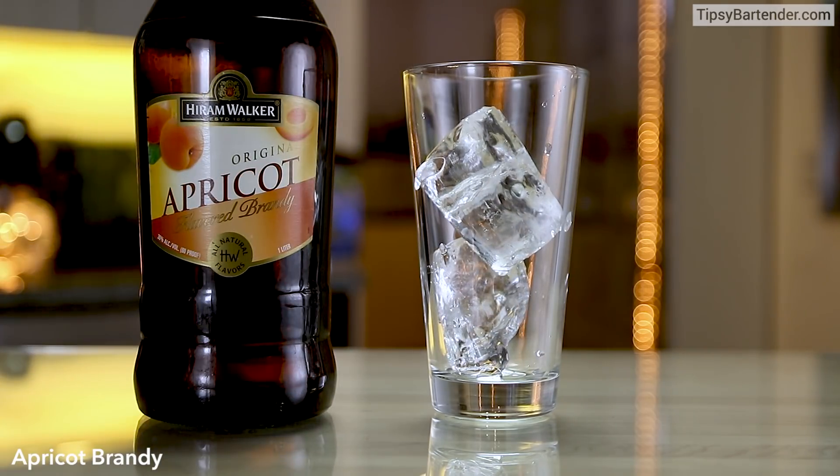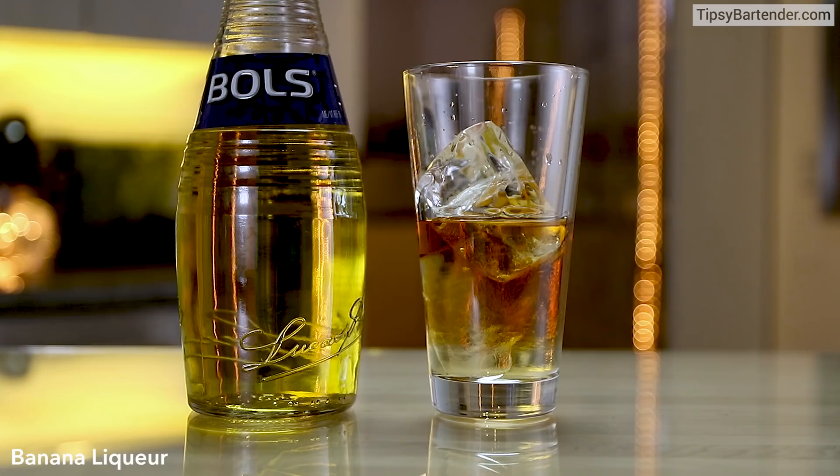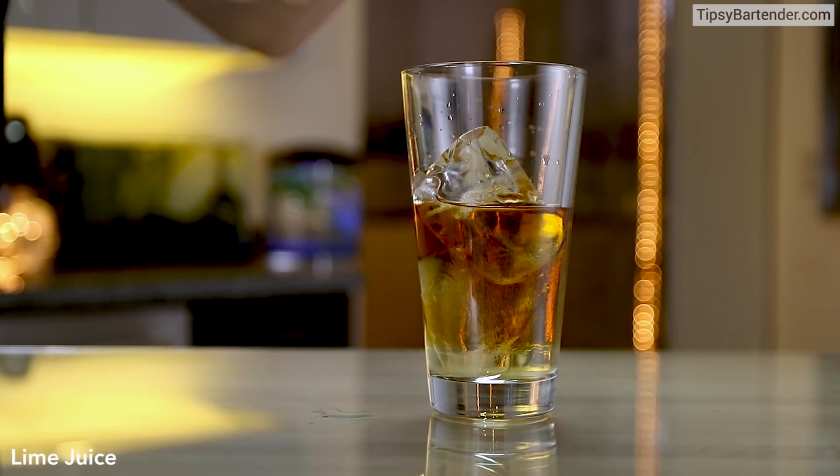We have ice in there. Come behind with our apricot brandy — we pour that bad boy in. Apricot brandy. Come behind that with some aged rum; we use Havana Club. They're not sponsoring us, but they're free too. Banana liqueur, fresh squeezed lime juice.